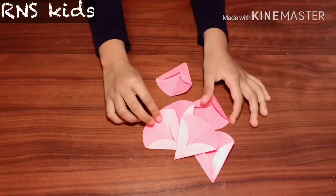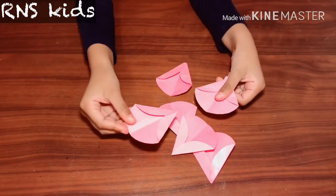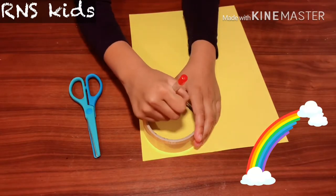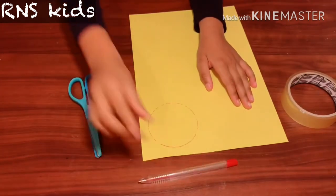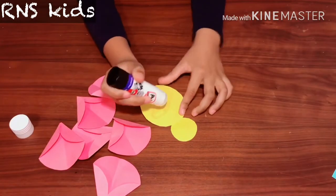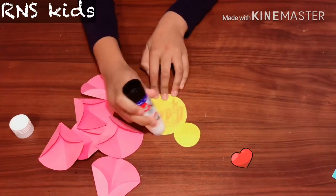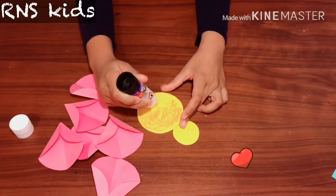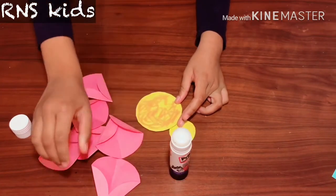Wow, look at those! Now you get your tape and draw around it again, just like before. Now you cut it — now we have two of them. Glue the big yellow piece of paper, make sure to put lots of glue on there.